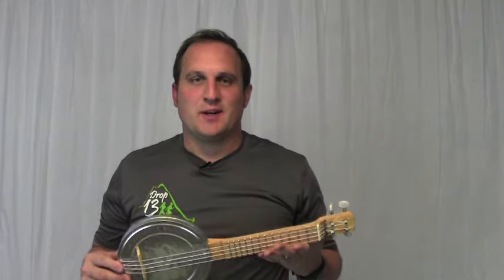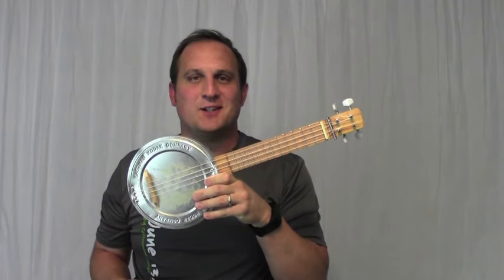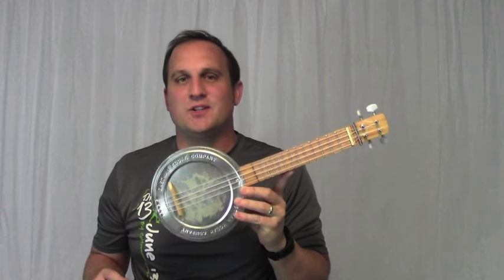I make a lot of projects that take a long time and are pretty complicated. This isn't one of them. It's my film can ukulele. I built this in just a few hours over the course of two evenings.